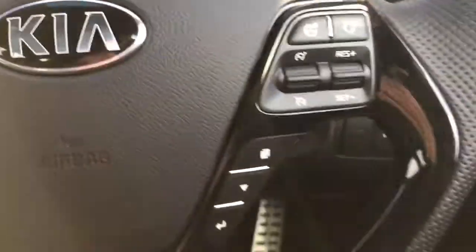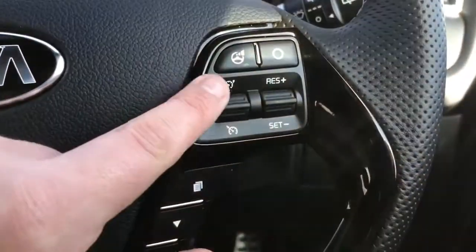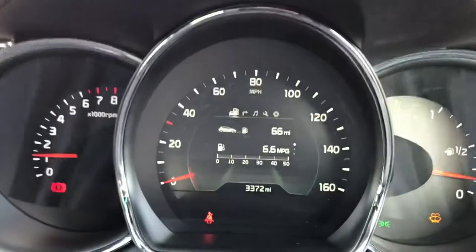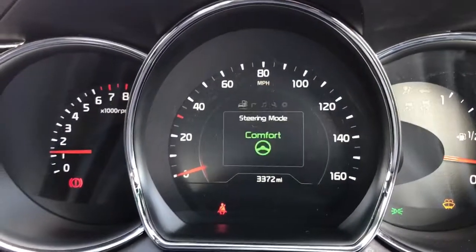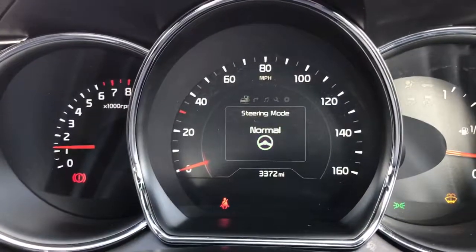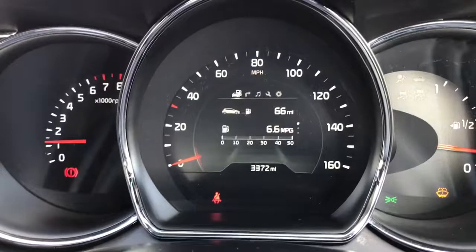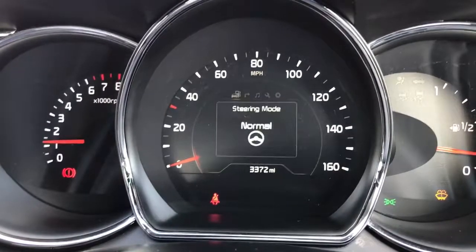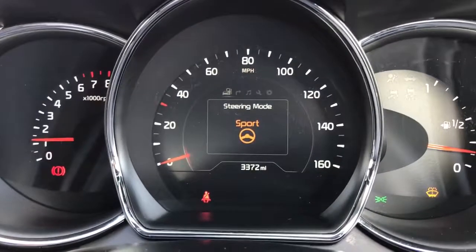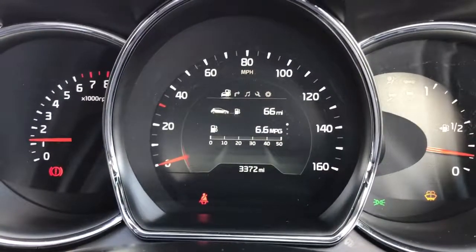The buttons on the steering wheel I was using a moment ago are these ones here for the trip computer, and then above that we've got cruise control and speed limiter. We also have this button — if I press it you can see on the dials it changes the steering setup: comfort makes the steering lighter, normal gives the standard steering weight, and then we've also got sport mode where the steering becomes a lot firmer, giving more feel through the wheel, so you can set it up however you like.